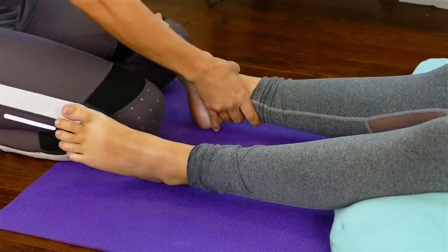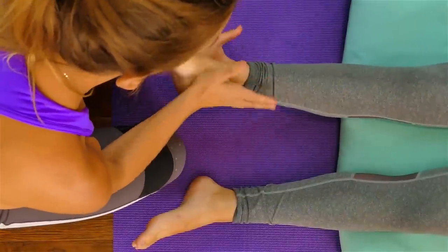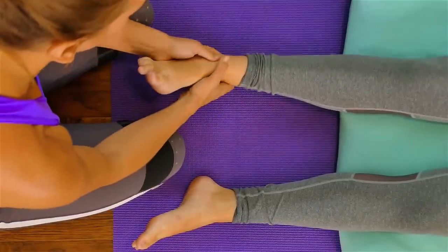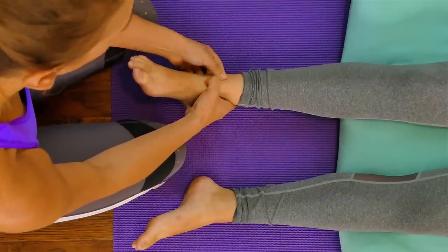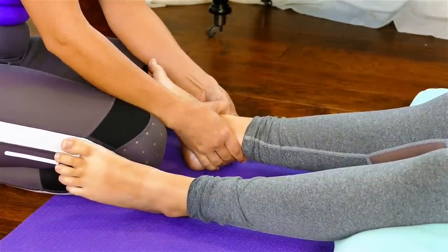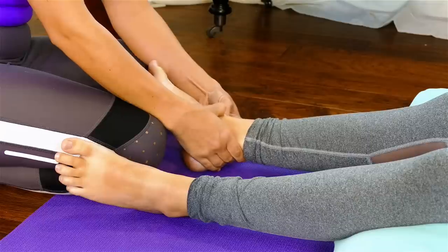I'm going to go to the other side and open up her ankle with that jostling, rocking movement. I have her foot between the heels of my hands, and then I'm going to work into the retinaculum on this side as well. The retinaculum runs across the top of the foot. If you're into anatomy, you can Google the muscles of the body and the retinaculum in the foot to check out where it is — it's pretty cool.